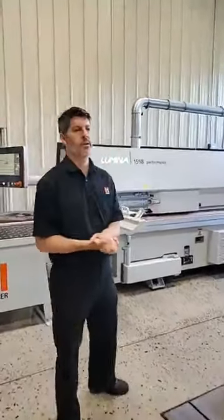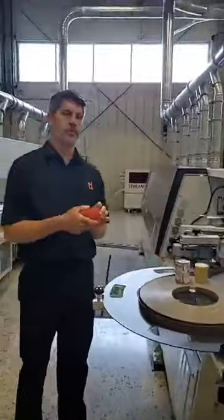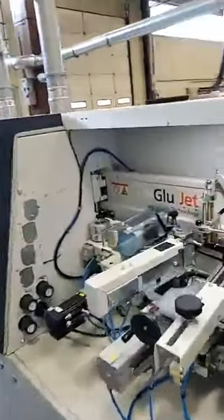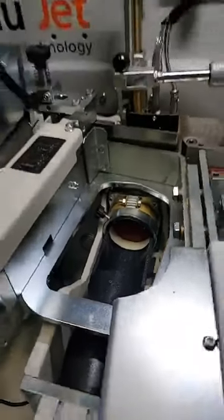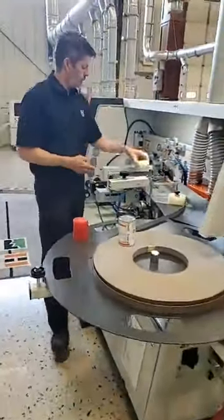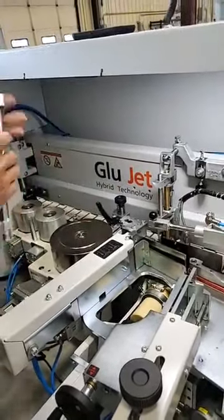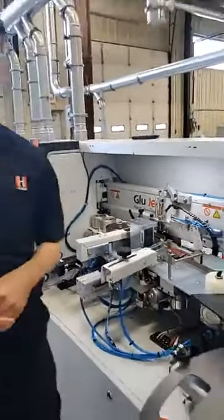Last night I was running PUR in the machine and I ran the flushing cartridge through it. So we do clean it every night at the end of the night — it's just a flushing, which also deactivates any PUR that's remaining. You can see the red inside this station here from last night. I would open a can of PUR this morning and we're going to put it right behind the flushing agent, and we're going to purge out the flushing agent with a stick of glue until we have glue coming out. Then we're ready to run product.